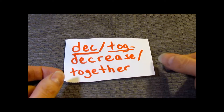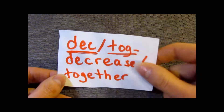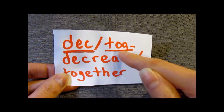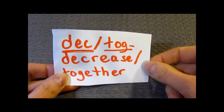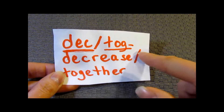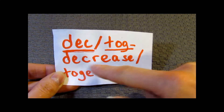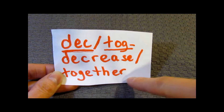I have a little card right here. You see the abbreviation DEC, and a slash with another abbreviation TOG. These are actually the same — it's just a different name. DEC stands for decrease, TOG stands for together.